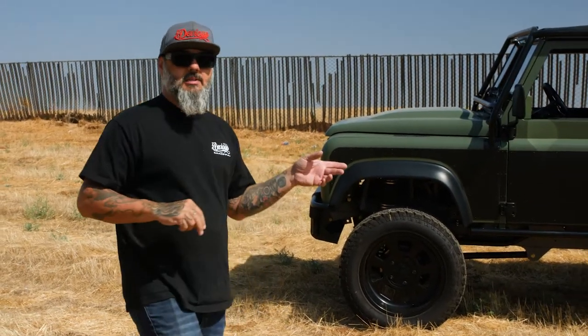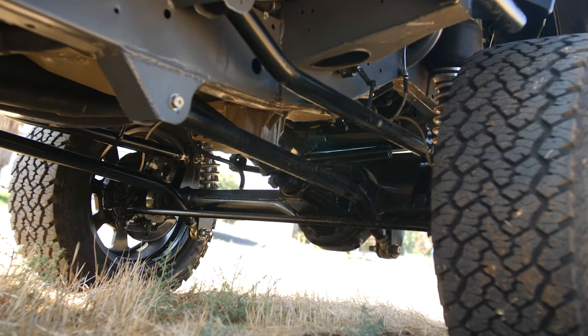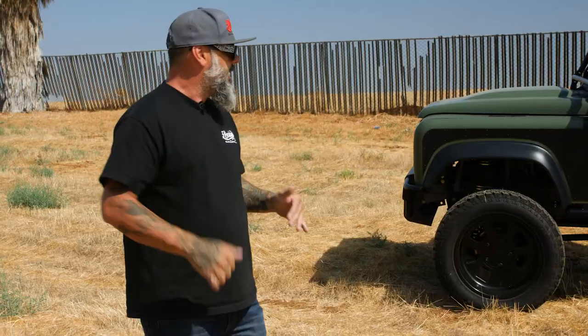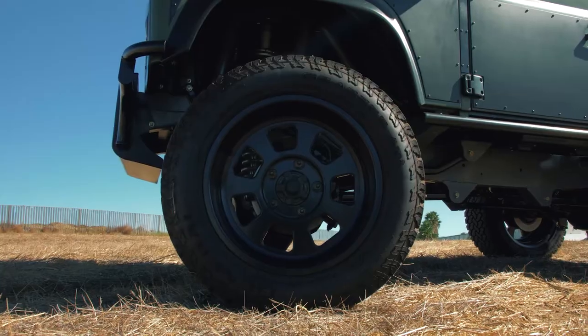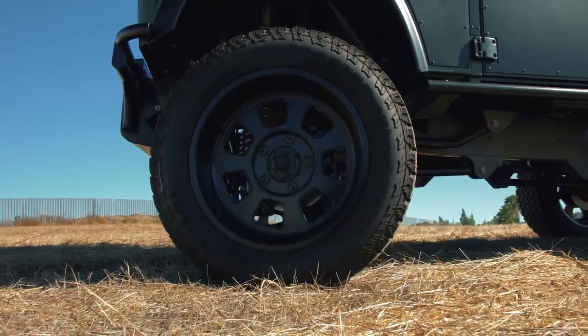It's got a full four-link suspension with Air Ride by Universal Air. We use ViAir compressors and AccuAir for the adjustability. For the wheels, we custom cut them ourselves — basically they don't make any really cool wheels for these things, so we actually built these wheels in-house, custom cut them with the bolt pattern and all, and then we put General Grabber AT tires on it.